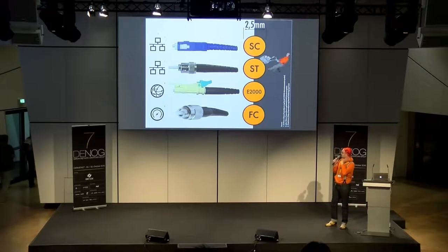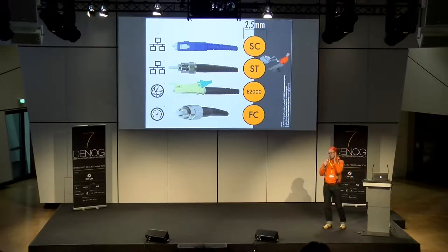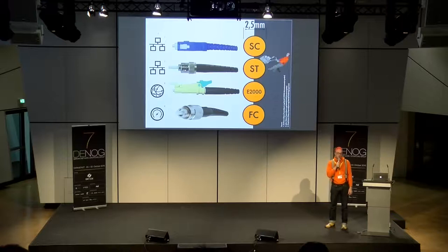Der nächste Kandidat ist der E2000 — interessanterweise hier ein E2000 für Multimode. Die meisten kennen ihn eigentlich eher für Single-Mode im grünen Gehäuse, aber er gibt es prinzipiell für beide Fasertypen. Das Besondere am E2000 ist seine Staubschutzkappe vorne: Sie geht beim Einstecken weg und beim Herausziehen wieder drauf — und schützt so die Ferrule vor Schmutz. Er wird hauptsächlich im Weltverkehrsbereich verwendet.